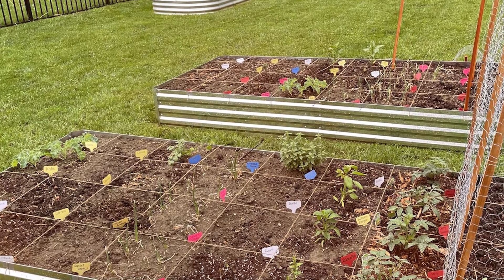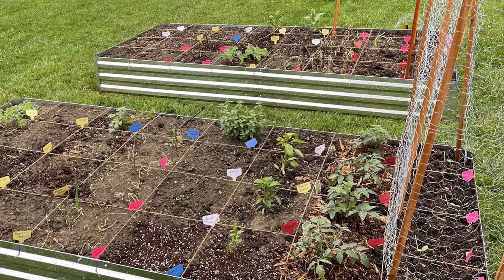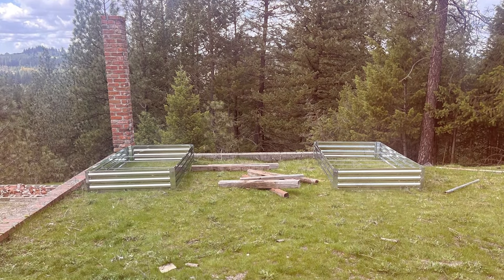There you have it — the 7 best raised garden beds to enhance your gardening experience. Each of these options offers unique features and benefits, ensuring you find the perfect fit for your garden. If you enjoyed this video, please like, subscribe, and hit the bell icon for more gardening tips and reviews. Happy gardening!